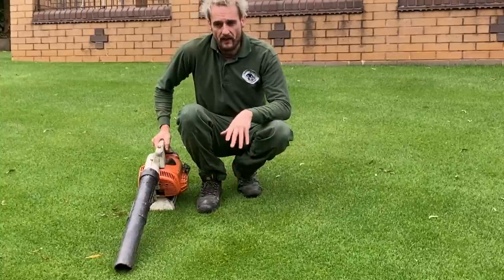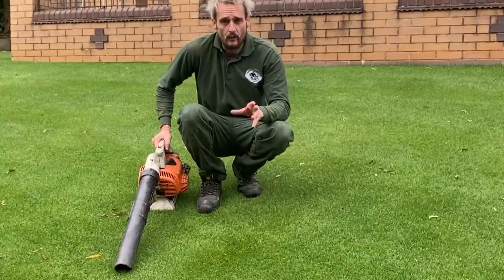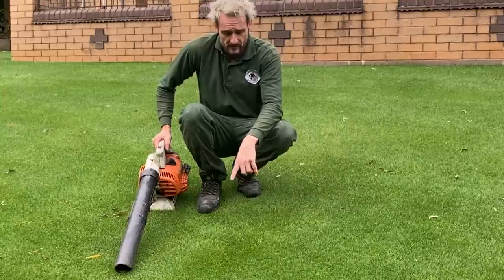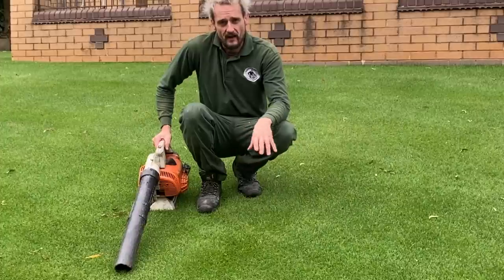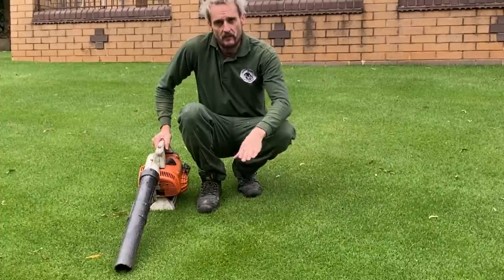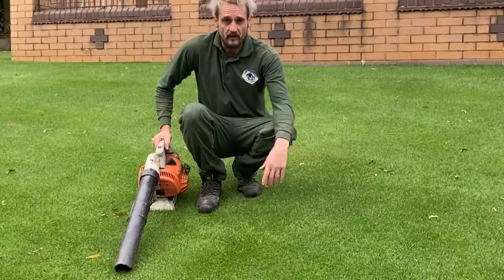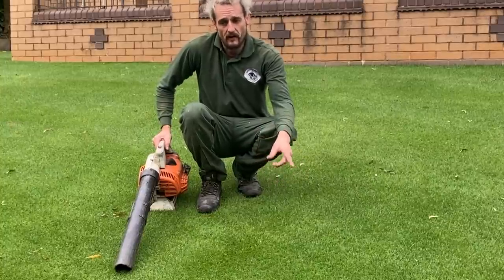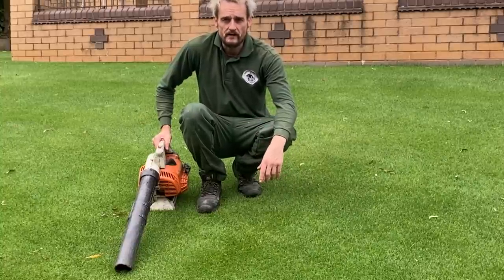I just blow them away and blow them off the lawn. If we don't do that first, the front roller of the cylinder mower is just going to flatten them and create a dead spot, and then weed grasses and weeds can get in and just generally make the lawn look really naff. So I'll crack on with the rest and join you back shortly when we're ready to go on with the scarifier.